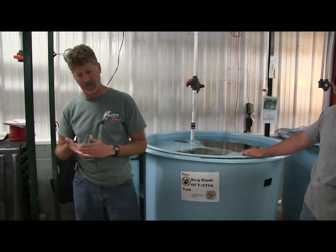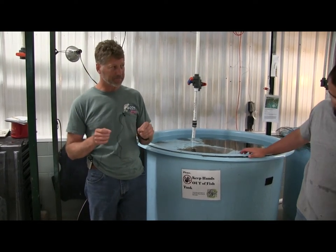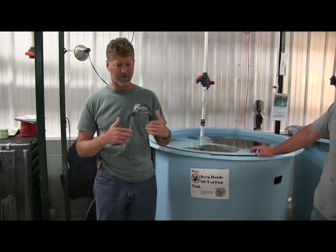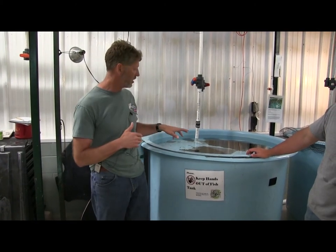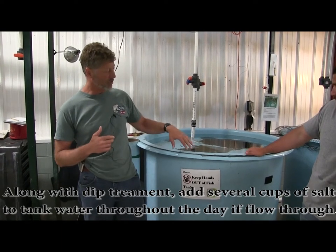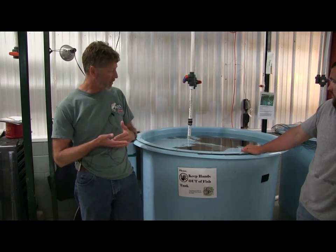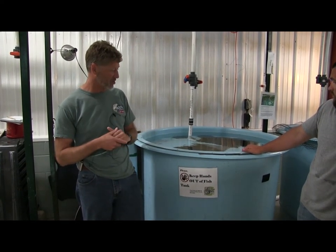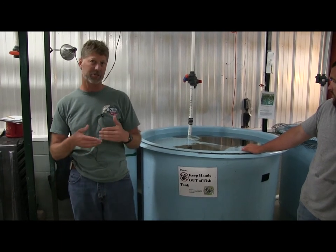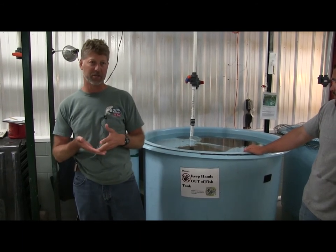We're trying to prevent fungus and prevent any irritation so that the fish can begin to heal and we'll see less mortality. Along with that, we would also be providing a salt solution — maybe a cup of salt a day into this tank, morning, afternoon, evening — to continue to provide some salt benefits for the fish as they try to recover. This is our first step of trying to prevent further gill issues for these fish.